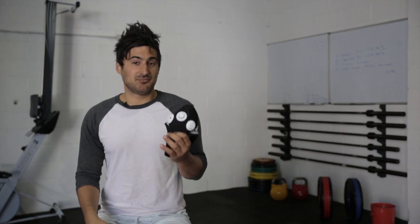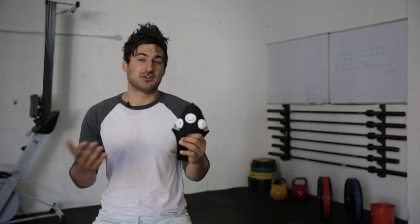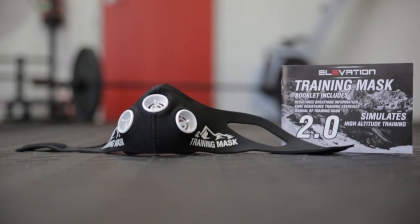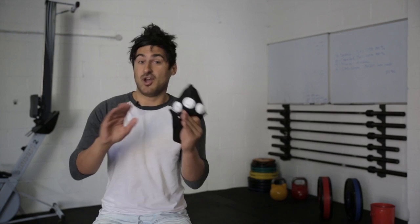So is it worth buying? If you're an elite CrossFitter or elite sportsman, yeah — for $90 it's a great tool to throw in your bag as an additional part of your training. But for a standard CrossFitter on a budget, I don't think it's worth the $90. Personally, if it were $50 I'd buy it. For $90, the answer is no, I wouldn't.